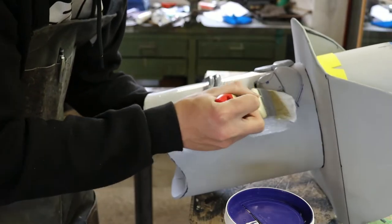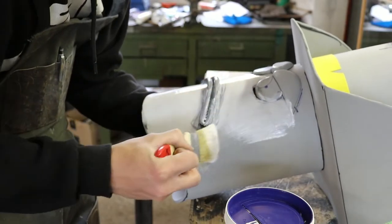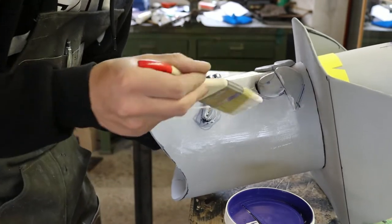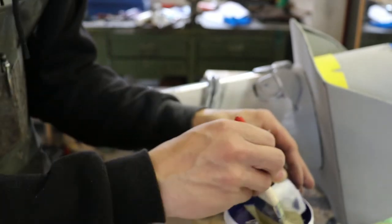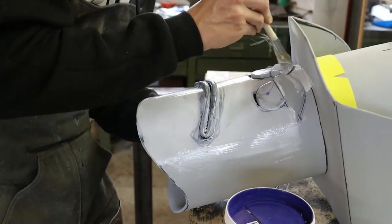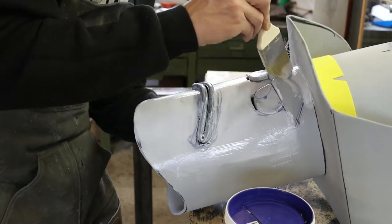After that I hit it with some bookbinding glue, which is a good and flexible base for paint. And after the glue I hit it with some Plasti-Dip alternative, which is an even better base and brings it all together. It's also black, which is very good because the head is already black.